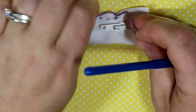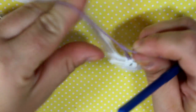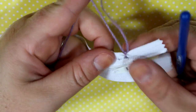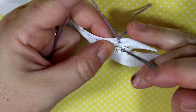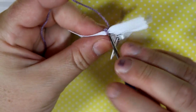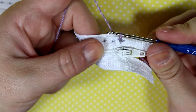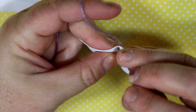So the first thing we're going to do is go through that hole, grab some yarn, and then tie it on. We're going to keep the yarn underneath the zipper, go through that same hole, and then pull up a loop. Then I'm going to pull it a little bit and then go into the next hole.